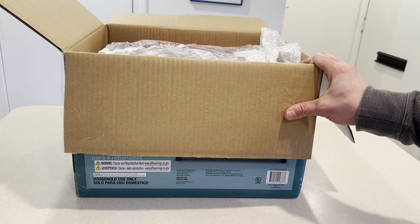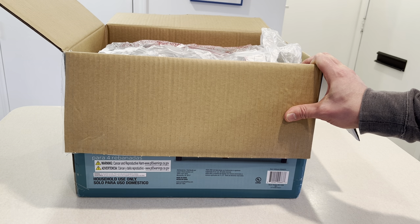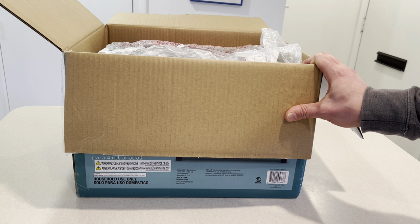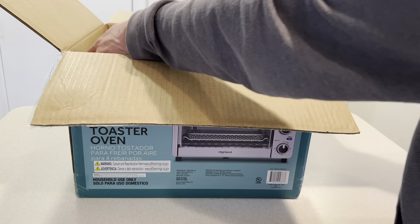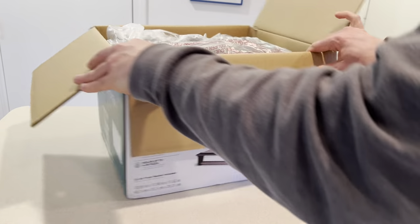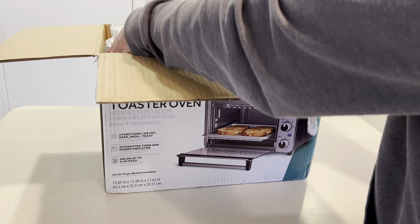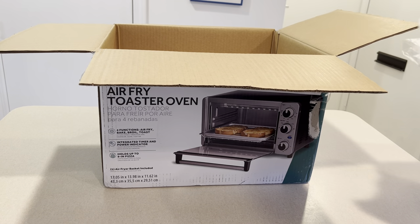Living in a place with your own kitchen, I think the most essential tools are a microwave and a toaster oven. So I think we're in business here today at this location. Let's get this out and take a look at what we have.